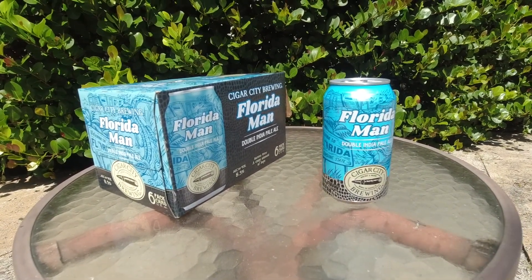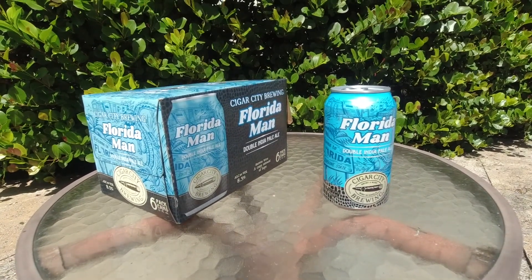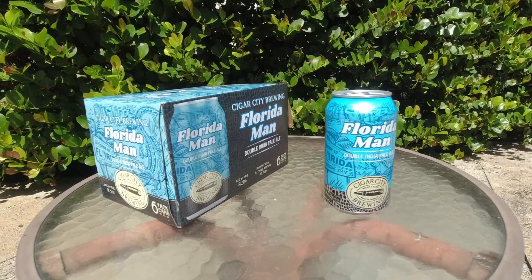Today's kayaking adventure is brought to you by Florida Man — because there's no man like him in any of the other 49 states.